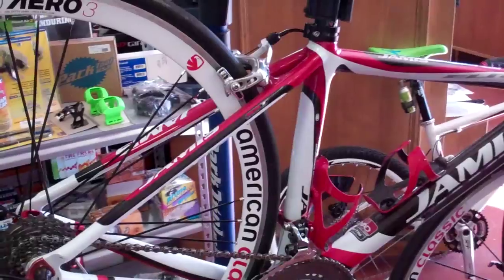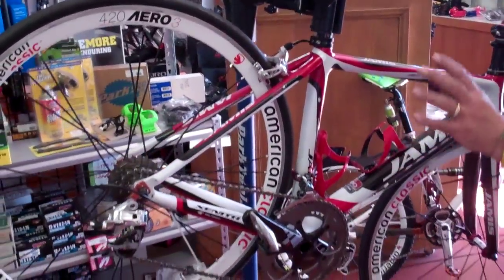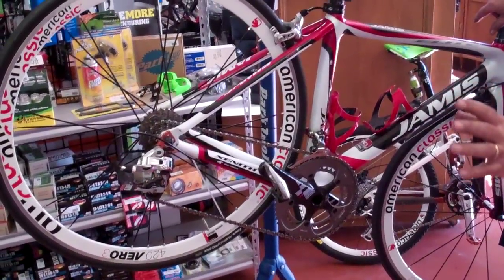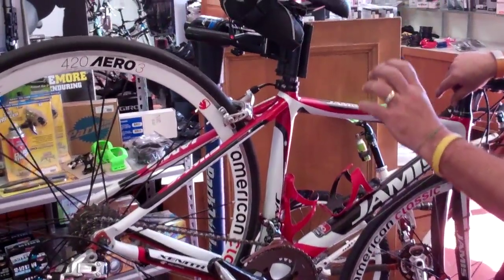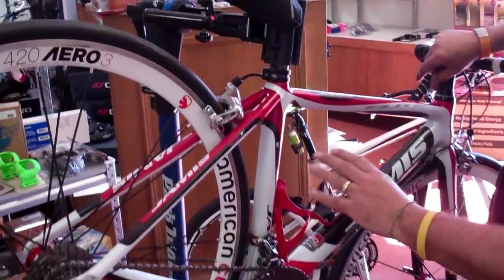They should go over every single nut and bolt on the entire bike and set them to factory specifications. Those torque settings are published and a good shop will be able to find that and make sure that's done. Most of them you can see it right on the bolt.